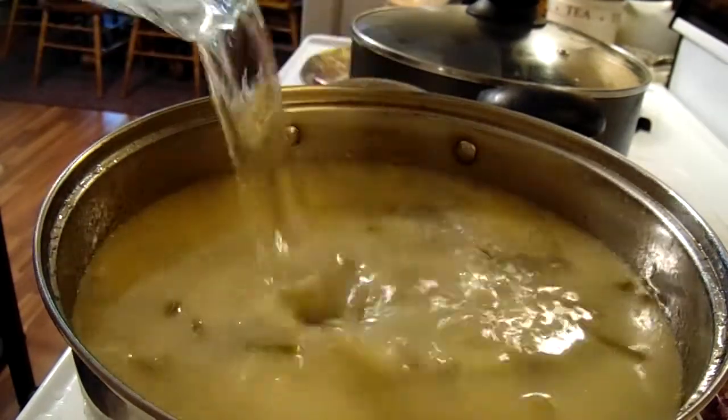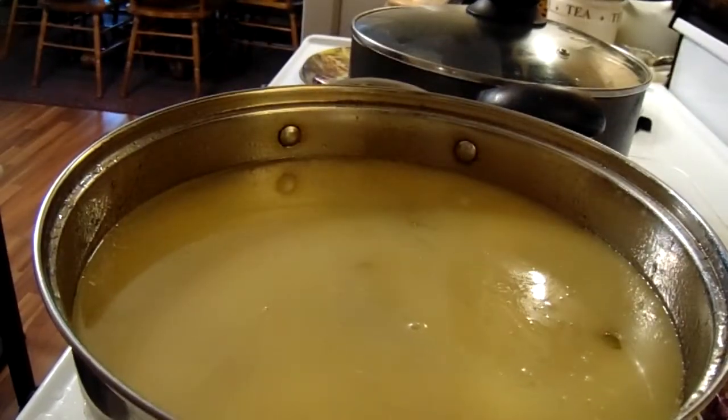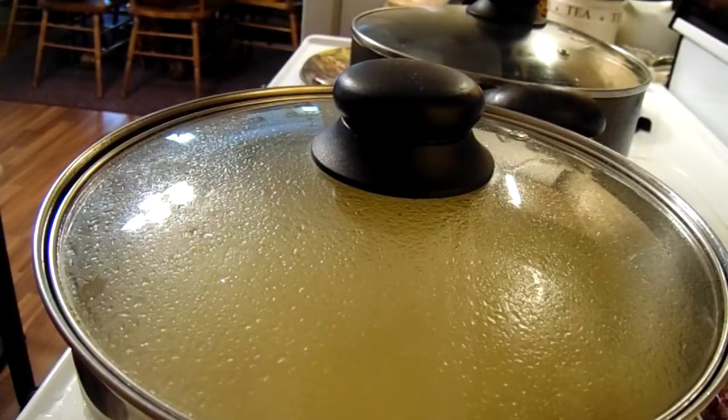Add a little bit more water, put the top on, let it finish cooking and I'll be back.